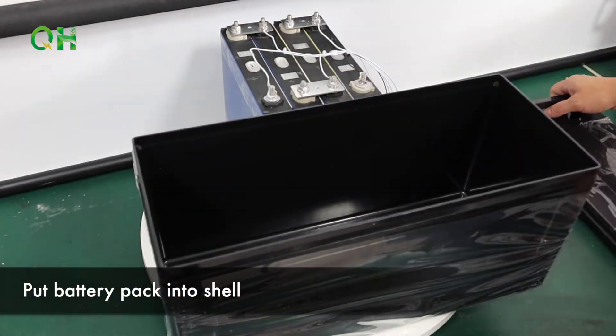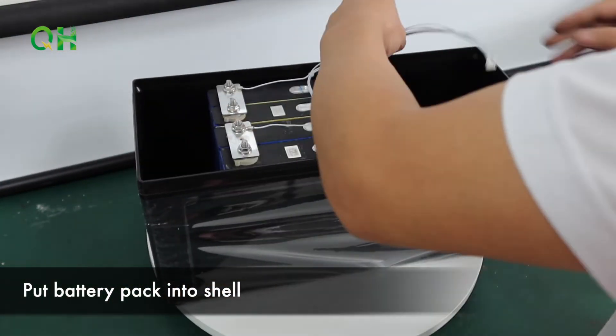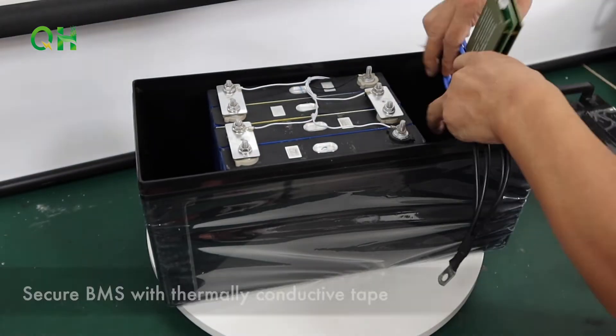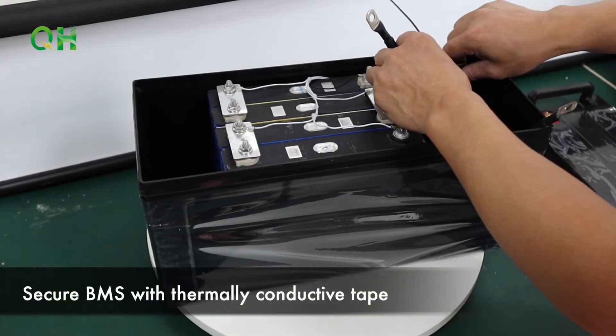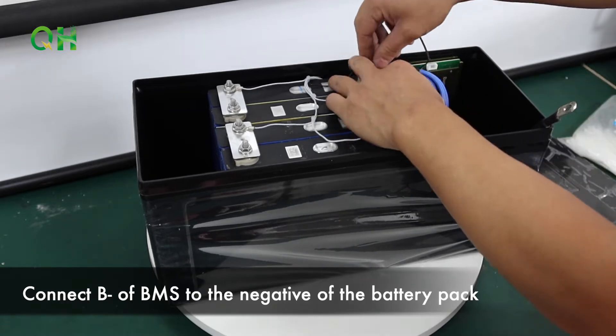Put the battery pack in the shell. Secure the BMS with thermally conductive tape. Connect the B-minus wire of the BMS to the negative terminal of the battery pack.